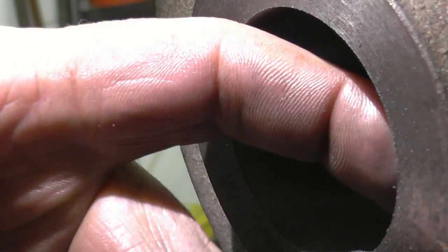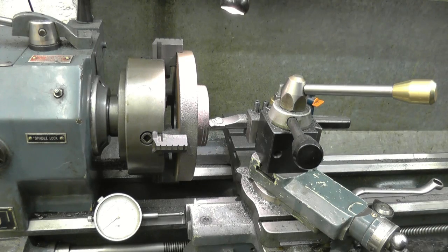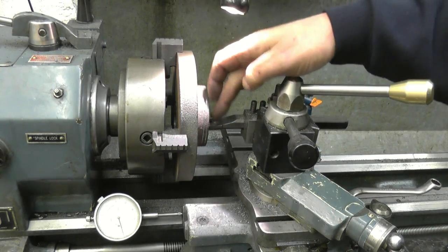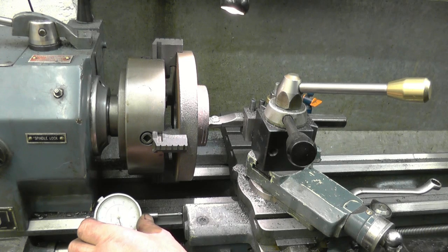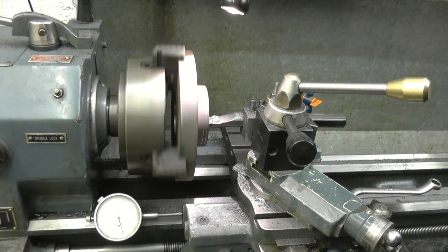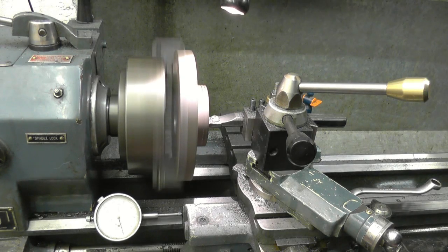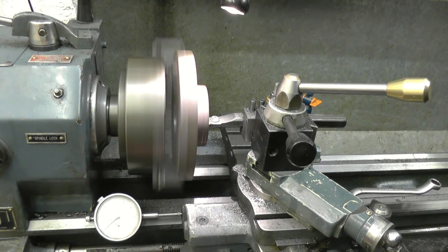The next thing is to put the register in. The depth of the recess is 720 thousandths. So what we'll do, we'll bring the tool in to touch the face. I'm going to leave this tooling as I've had good results with it. Tool's touching the face there - we're at zero. Zero on the travel clock. We'll put a cut on - a 20-thou cut. That's zero there.